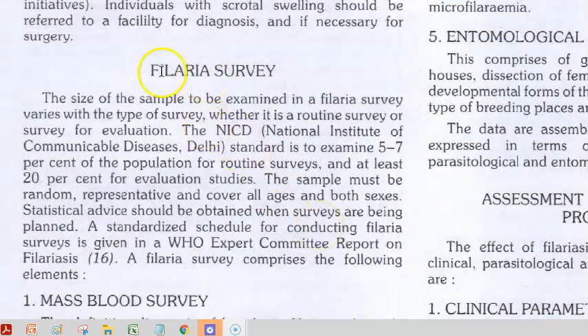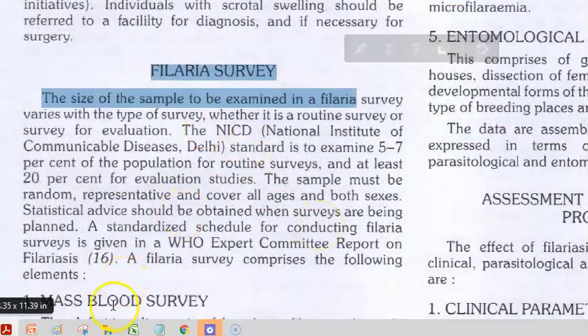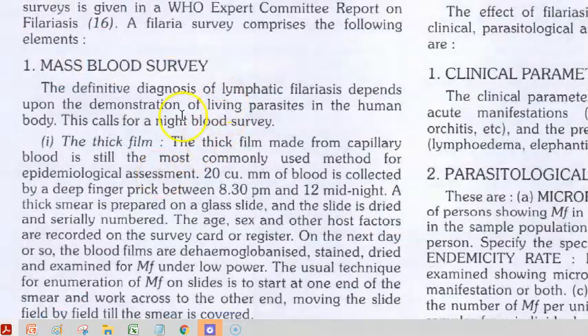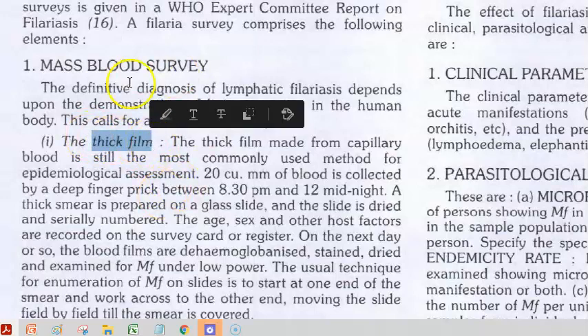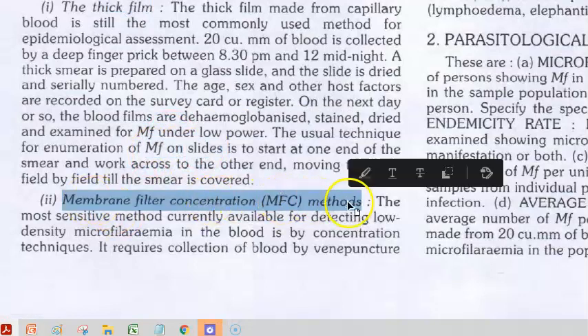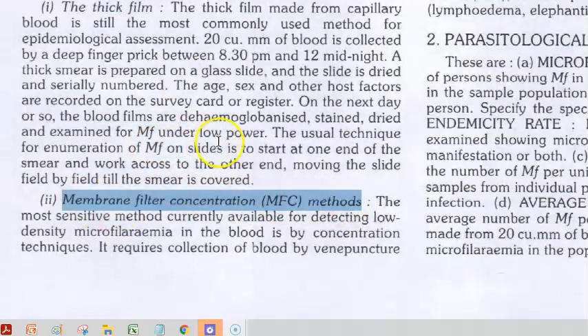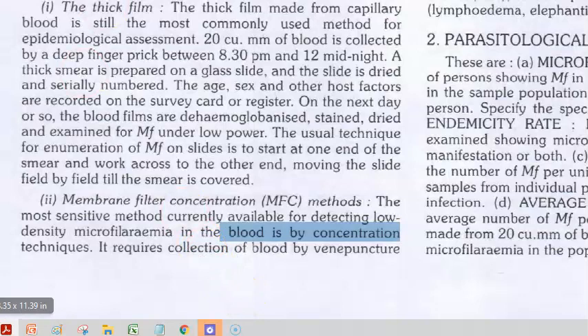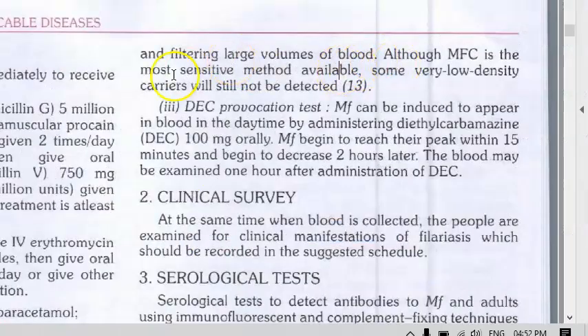Under a filarial survey, you have a blood survey where you check people's blood. You take blood at night when the person is sleeping, make a thick film, and check for microfilaria. You also have the membrane filter concentration method — if the density of microfilaria is low, you concentrate the blood. This is considered the most sensitive method.